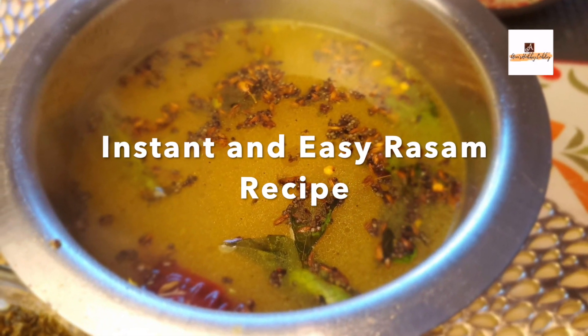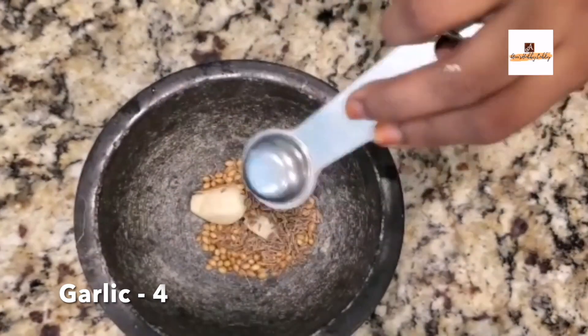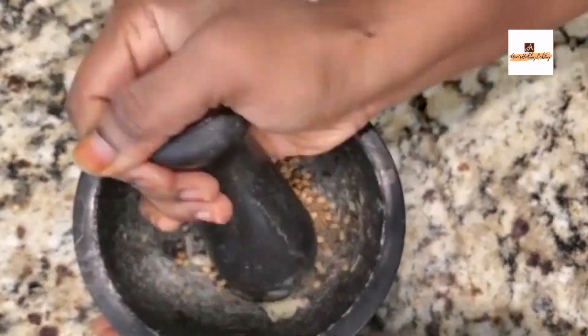For the rasam, into the pestle add one tablespoon of coriander seeds, one teaspoon of cumin, and three to four garlic cloves. Crush everything properly.